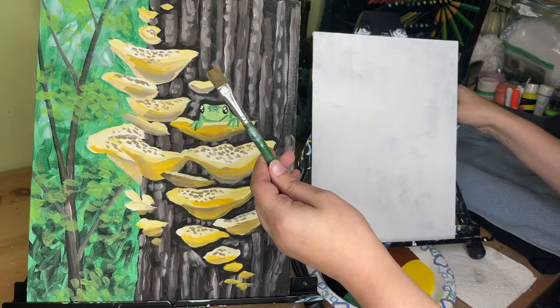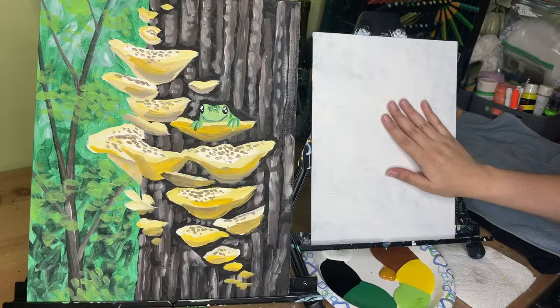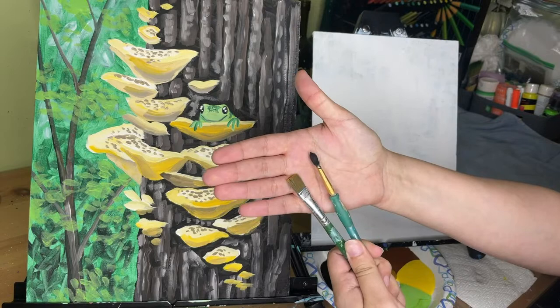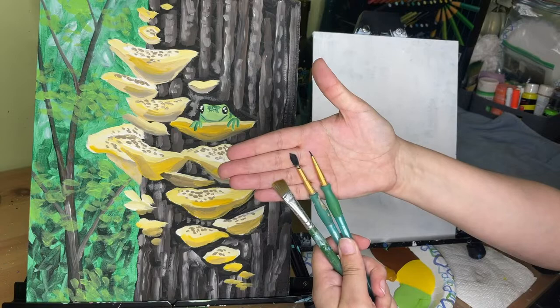For brushes today, I would recommend a square brush in a pretty decent size for your background — if you're using a large canvas you might want a one inch thick brush, but a half inch is fine for a 9 by 12. You'll also want a rounded brush in that same size range, something like a filbert with a nice point for doing the mushrooms and leaves, and then a very small brush for the details on the tiny frog. You could get away with just three brushes for this class.